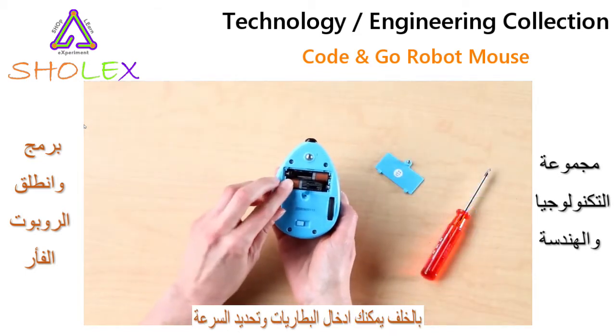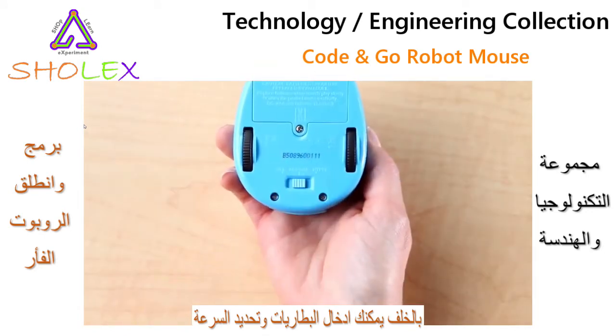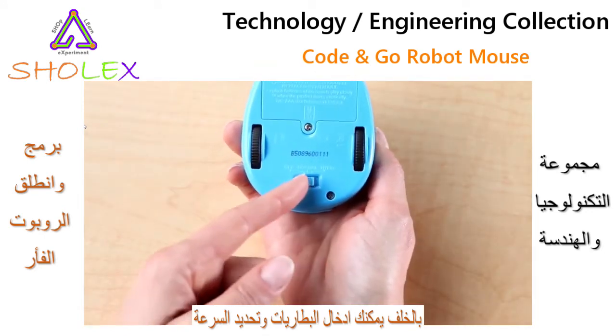On the back, insert the three AAA batteries and choose your speed when turning Colby on: normal for use on the maze grids, and hyper for the floor or other surfaces.